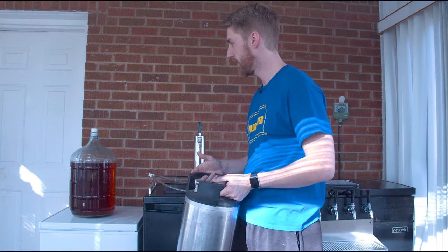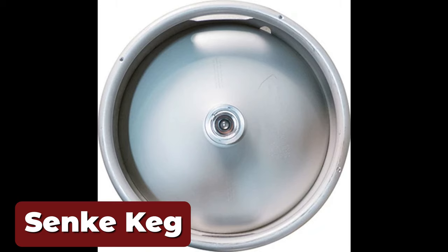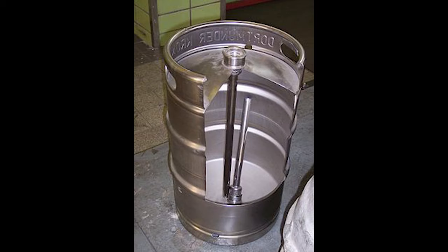Now you might have a different kind of keg — one that looks like a sankey keg. A sankey keg has a different coupler. The coupler is the connection point on the keg. The sankey coupler has a gas line and a liquid line, and the liquid line comes out the top, which is a little different. There might be variations on these couplers. The most important thing to know is your gas and liquid lines are two different things — you connect your CO2 to one and your liquid to another.